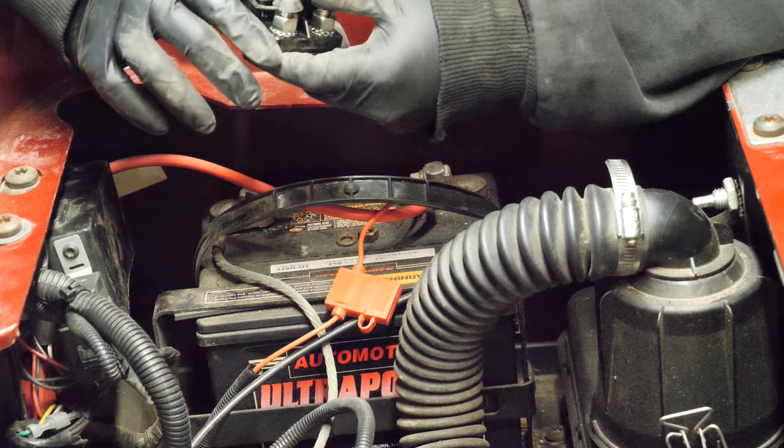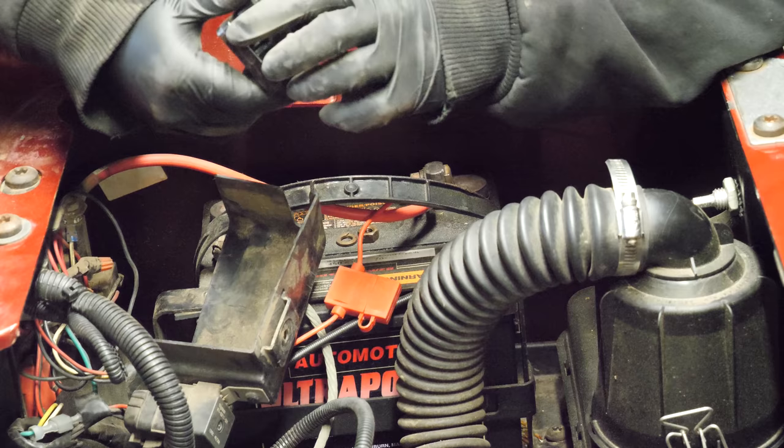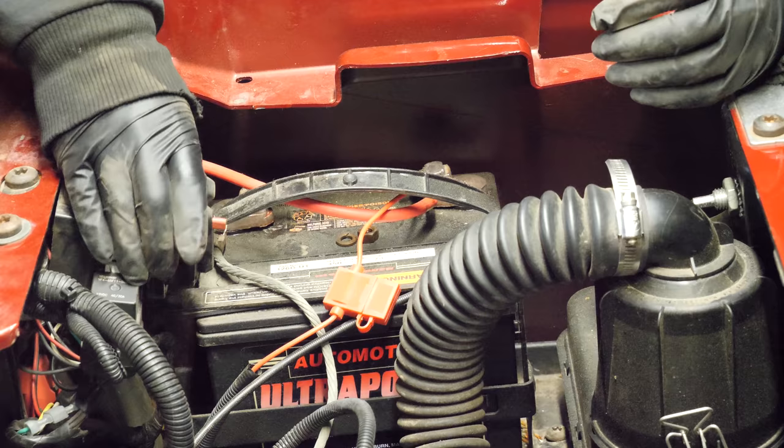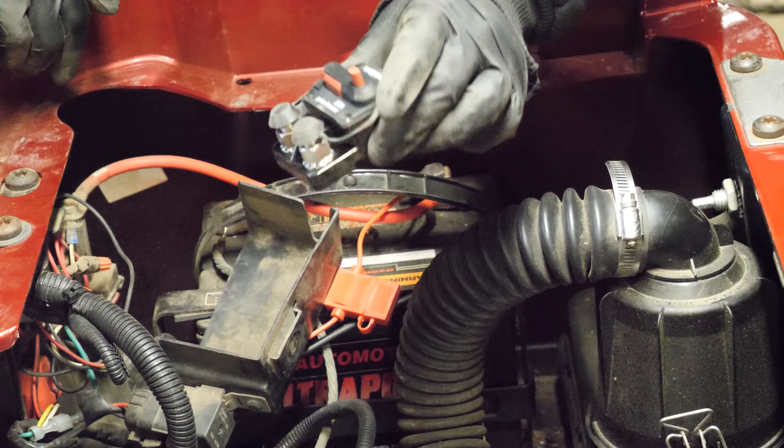We'll run a couple of self-tapping screws. We'll install it this way, and do that before we put this cover back on. This is a simple and effective solution, really.